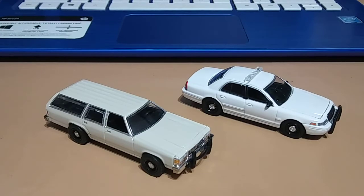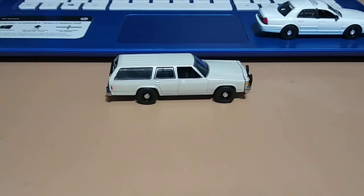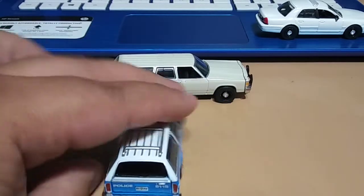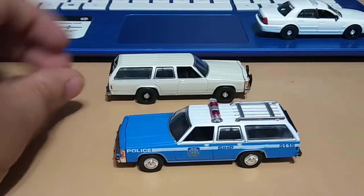I also have another one of these LTD Crown Vic wagons, which is the NYPD one that I found at Hobby Lobby a while back, so just wanted to show this one as well.